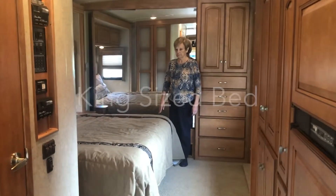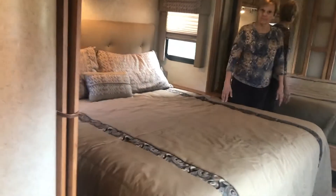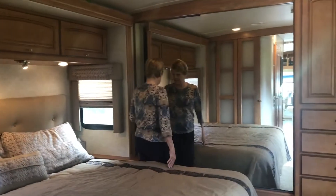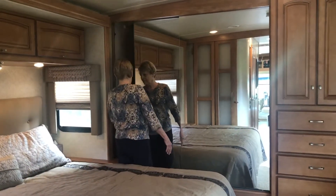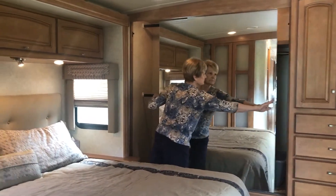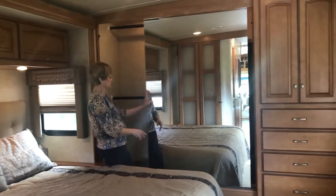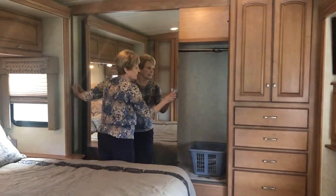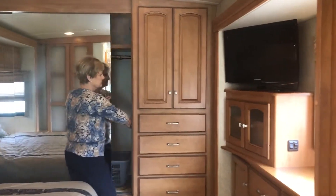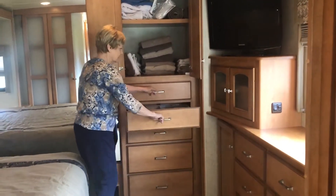Now we'll take you to the bedroom, where there's a king-size bed that you can walk around, with a small shelf area on either side. There's also a closet on both sides — an upper and lower rod on the left side, and a regular-length rod on the right side. More cabinetry above, very roomy, with lots of storage for towels and blankets.